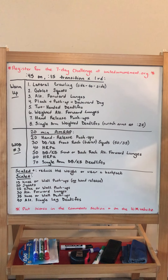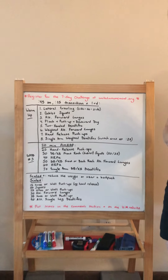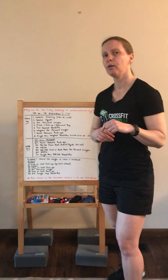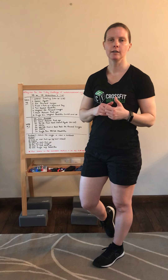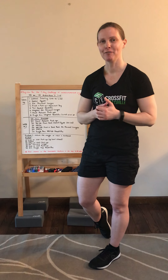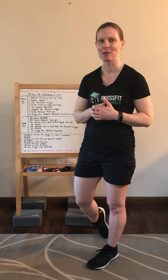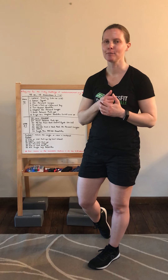As always, please put your scores in the comments section below. You can also post them online if you've signed up for the United in Movement Challenge. I wish you guys good luck, have fun, and have some good music on for the 20 minutes. I know you'll crush it — let me know if you have any questions. Bye!